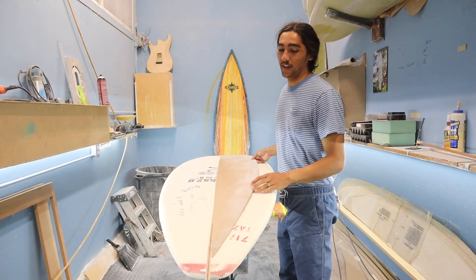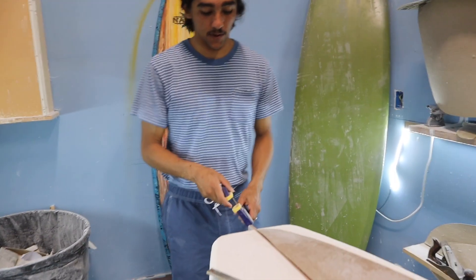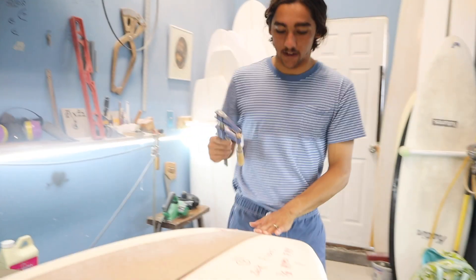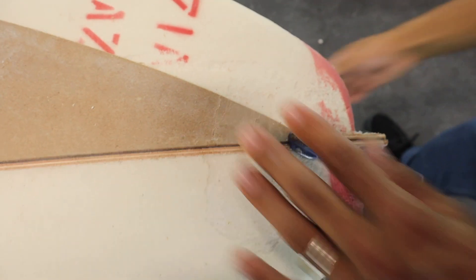We're going to trace it one time before we do anything, just to make sure that our template looks good. I eyeball it out by jiggling it and making it look fairly straight across the board, lining it up with the center of the stringer — which is totally a lot easier when you're using plywood stringers. I'm going to do the exact same thing up here on the nose. You don't have to clamp it, but I like to — it's a little bit more accurate. Never put your clamps in too tight or else you'll put a hole in the board.